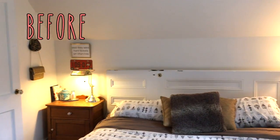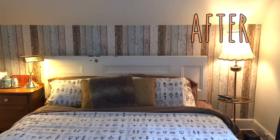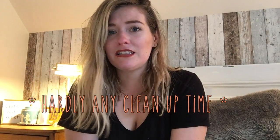I gotta say that wasn't as hard as I thought it would be. What do you guys think? Let me know what you think about my choice of wallpaper — it only takes a couple hours to do a small accent wall like this, so it was perfect for nap time. A perfect afternoon activity and now I can enjoy my new bedroom.